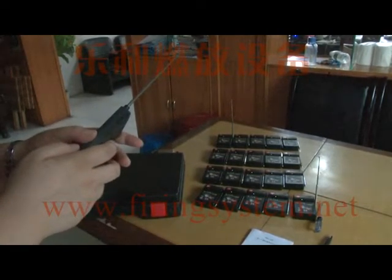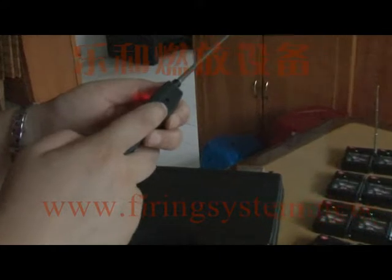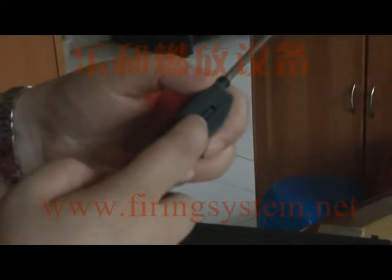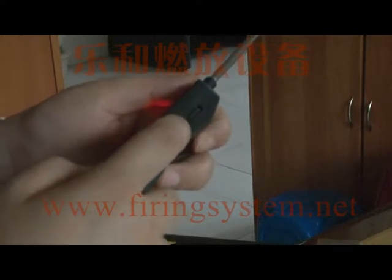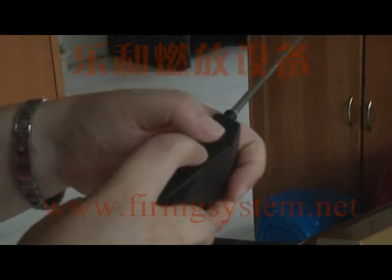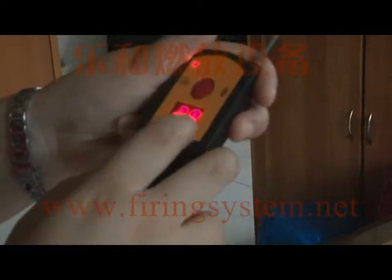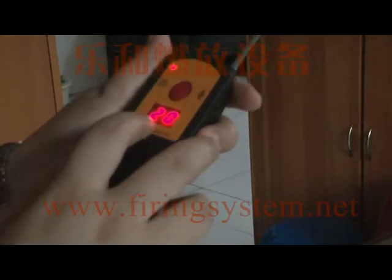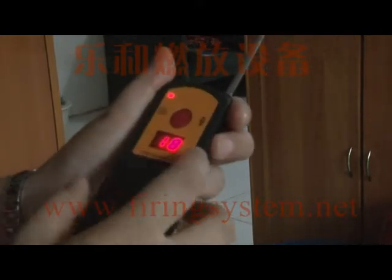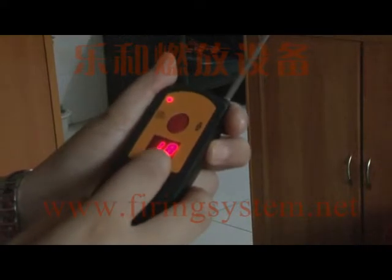Now we show you how to fire the receivers sequentially. Move the wheel switch — this switch adjusts the sequential time interval, which ranges from 0.1 seconds to 2 seconds. For example, at position 2.0, the sequential time is 2 seconds. At 1.8, the sequential time is 1.8 seconds.